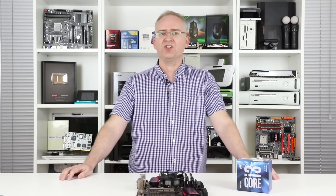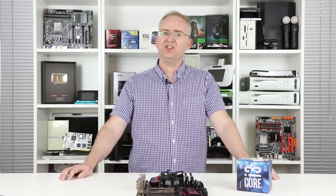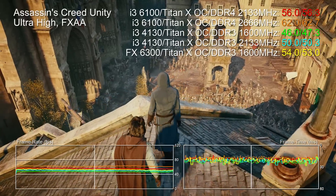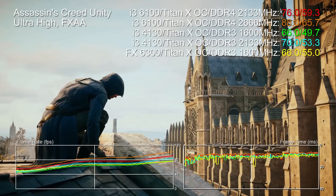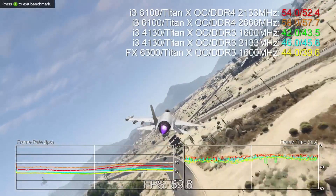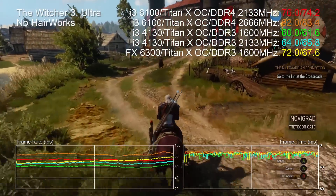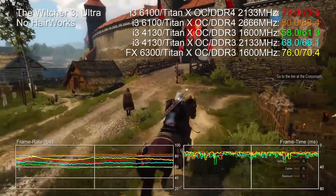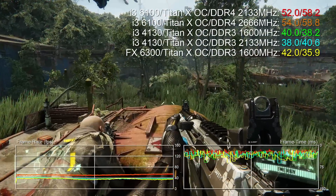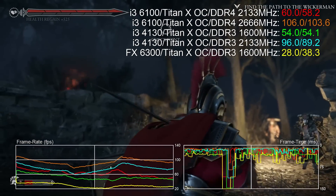We decided to rebench our old Core i3 4130 to see what happened. We used a Z97 motherboard, which allows overclockable memory, and found the same differences again. Using the i3 4130 with standard 1600MHz memory versus 2133MHz on a higher-end Z97 board, we see an uplift: The Witcher is about 7.4%, Crysis zooms up to 16.8%, and Rise — which crippled the Skylake chip with slower RAM — actually sees a 66% uplift.